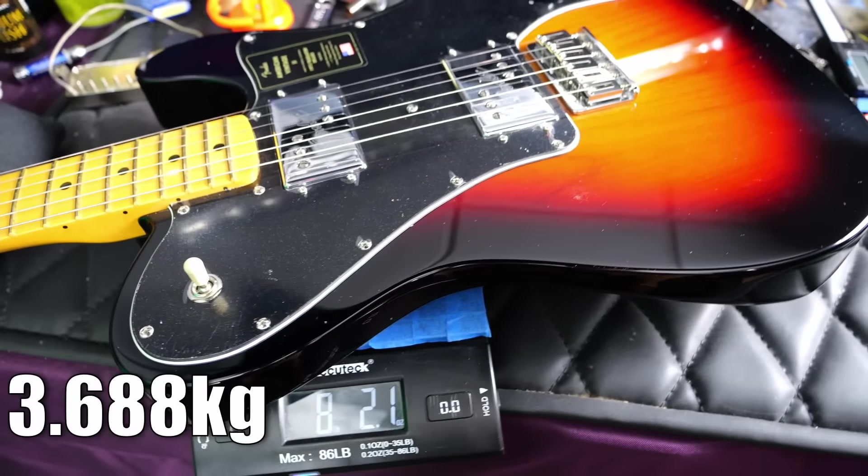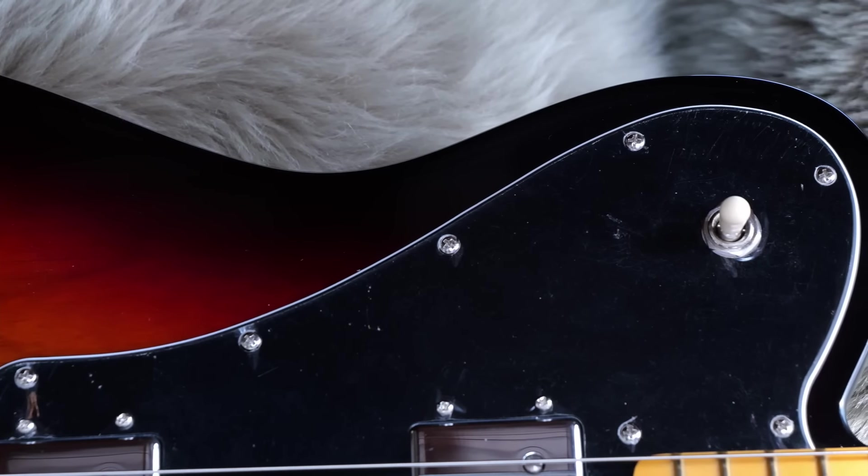All said and done, this one weighs 8 pounds, 2.1 ounces. Let's go ahead and plug it in and hear how these pickups sound.